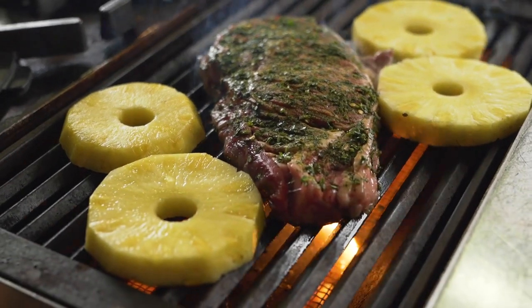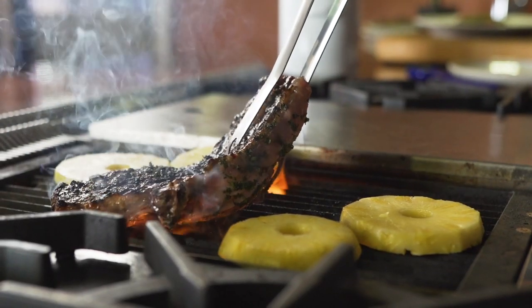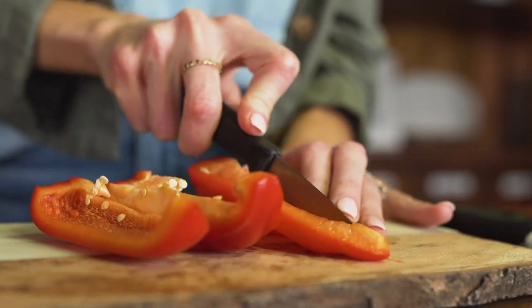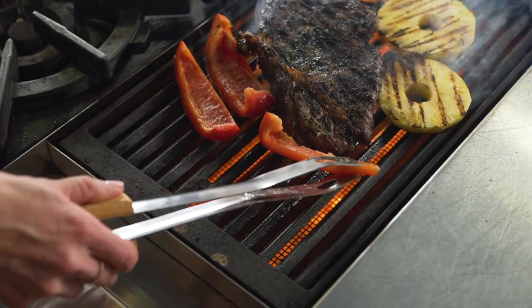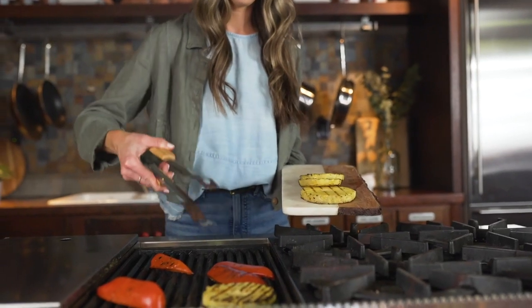The pineapple is a great seasonal ingredient and surprisingly pairs well with the lime and the cilantro dressing. Grilling it on the same grill as the steak brings in some of that beef flavor — it really melds well together.